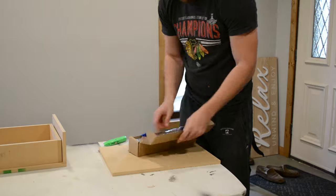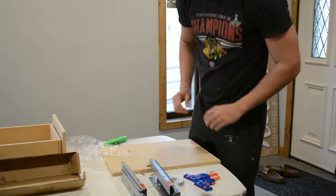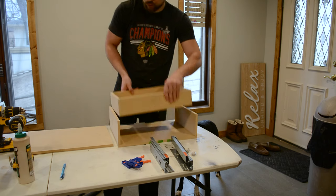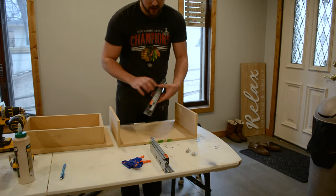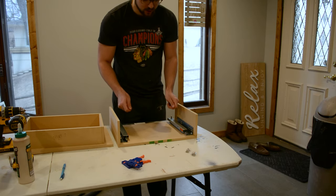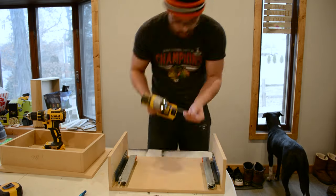I looked around and found the best bang-for-your-buck drawer slides on Amazon — I'll link these down in the description if you want to purchase them. The first step is to attach the drawer slide to the outer box itself, then we'll attach it to the actual drawer. The way these go in, they're mounted on the sides. I misspoke earlier — you can actually attach these from the side; however, I do think having that top piece not installed yet still makes it a lot easier.